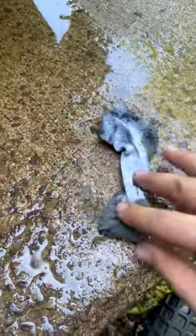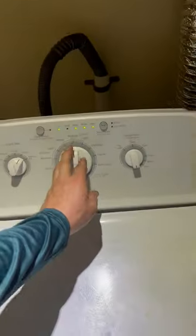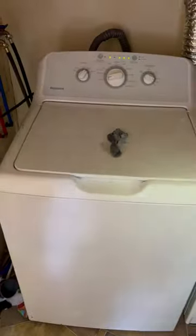Then we're on to clearing the obstruction, which was a sock. Sometimes they just naturally get over the drum, but sometimes it happens when you overfill the washer. We put those three screws back in, drag the thing back inside, and then run it through a test mode. Once we confirmed everything is working, we're done with this project and on to the next one.